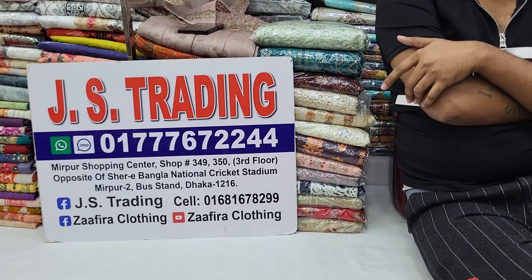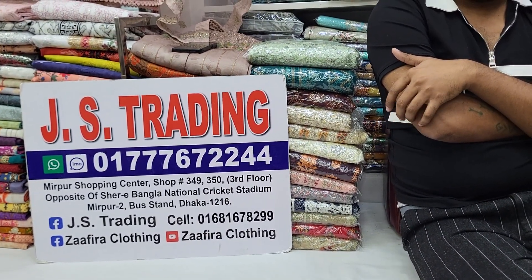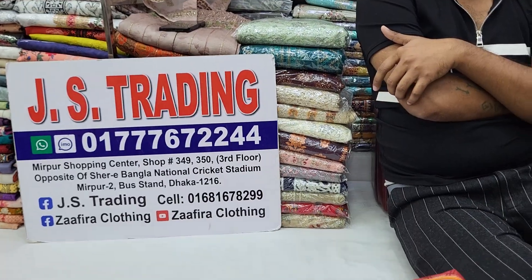JAS Trading Shop can be contacted via WhatsApp and email. You can order and get the address and details. You can also follow and subscribe to our Facebook page and YouTube channel.